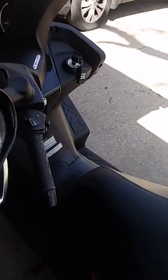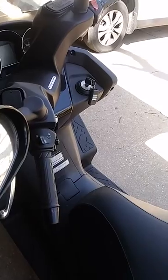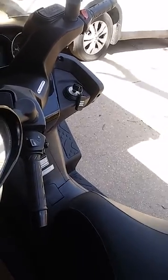Let me show you a quick way to open it and hopefully save you some headaches. Underneath the front of the motorcycle,